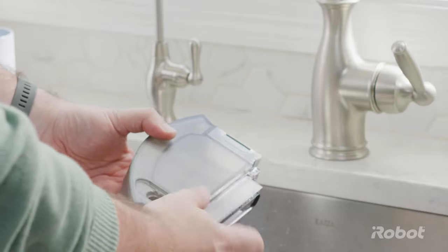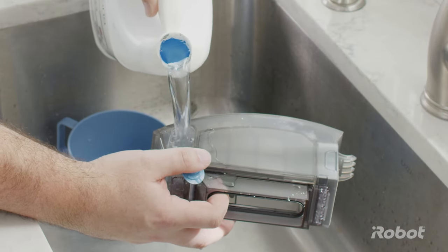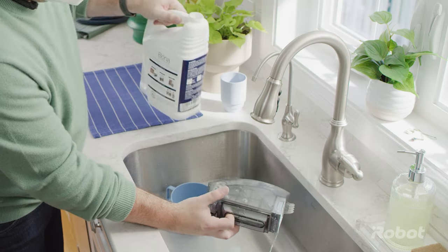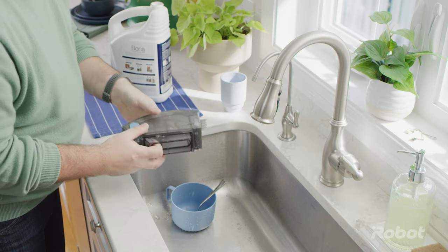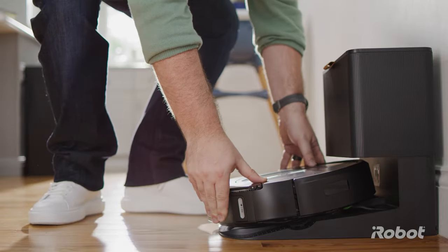Open the cap on the top of the tank. Fill the tank to the top with an approved cleaning solution. Close the cap, then shake out the excess solution. Slide the tank back into the robot, and then you're done.